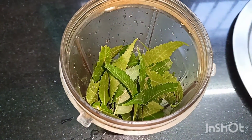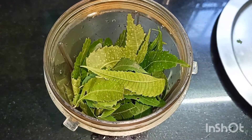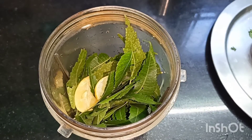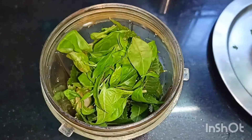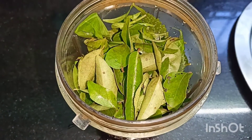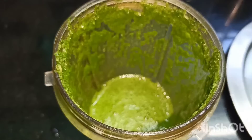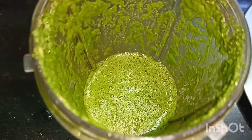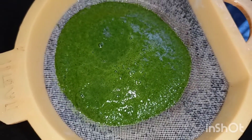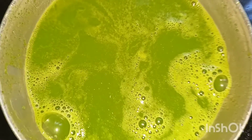Mix it all together in a jar. Make the mixture, then cut and add a little bit. Put it in and pulse it. Now let's paste it and filter it. Take it to the top.